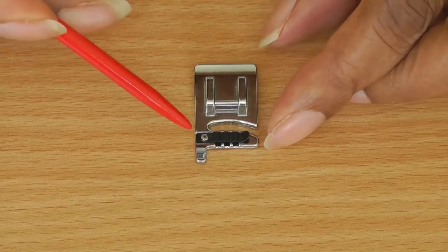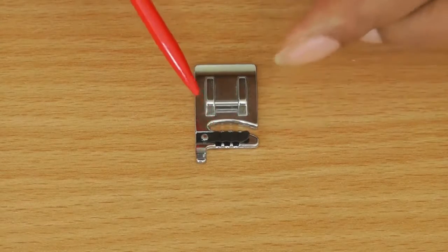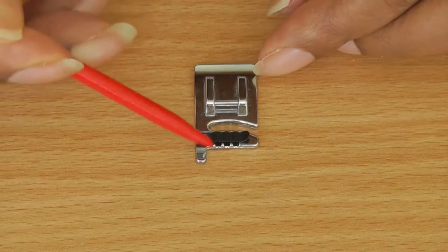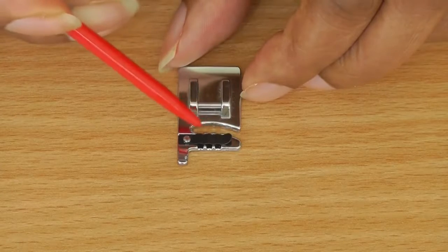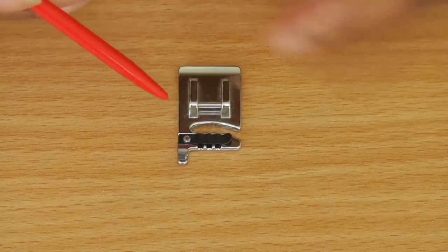On the left side of the foot is this band, and the band actually holds up to three cords in each one of these little small channels you can see. To the right of the foot is an opening which allows you to put the cords underneath the foot in order for you to stitch.